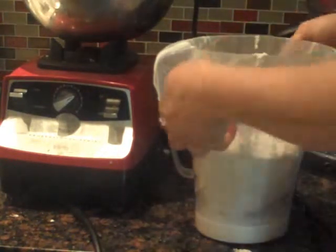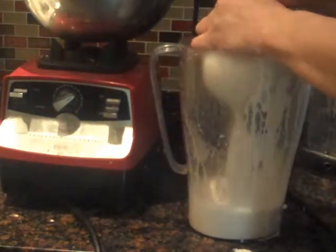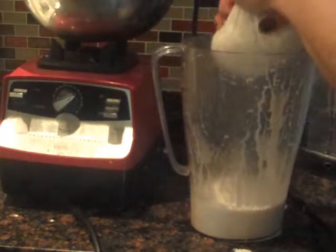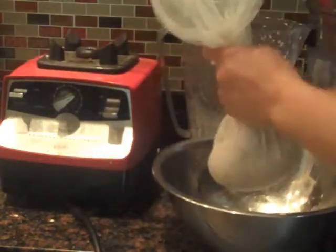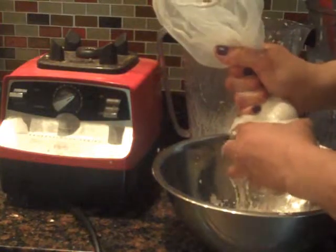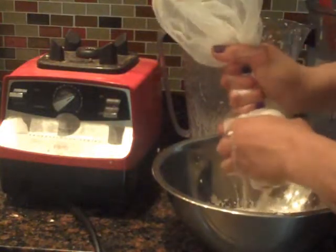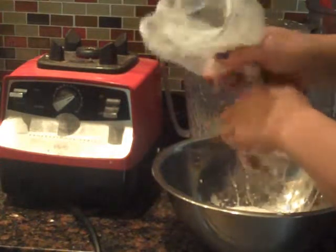This will be the first batch I strain. But you can add more liquid to this — more coconut water. You can add more coconut water and make a thinner coconut milk with this.